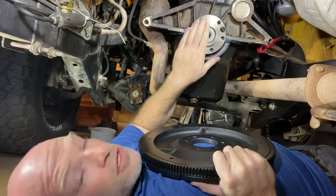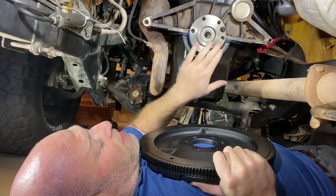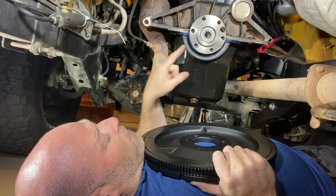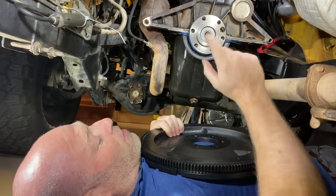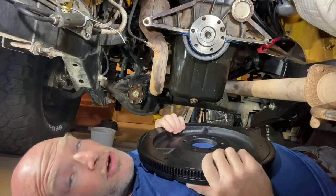I want to make sure the flange of the crankshaft is clean — no grease or any contaminants. This is fresh, it's just been gone through. I replaced the pilot bearing and all that stuff, so there's another video for that if you're interested.